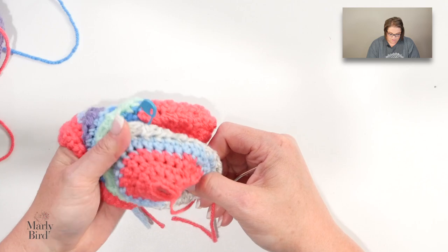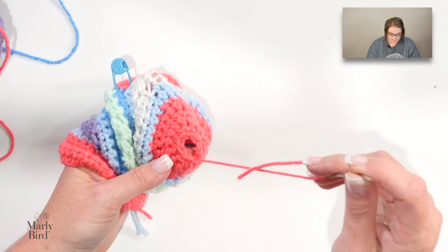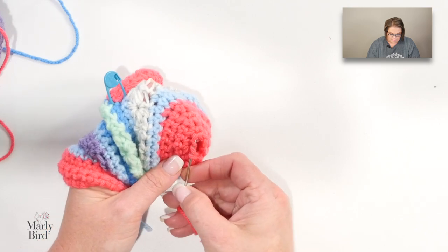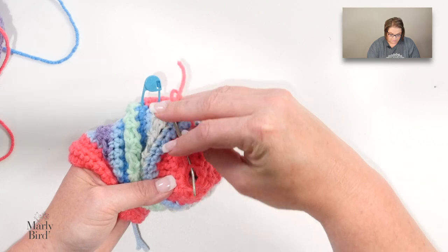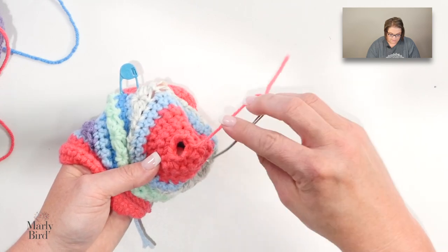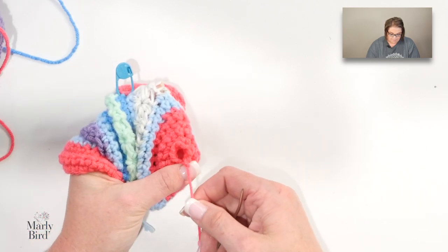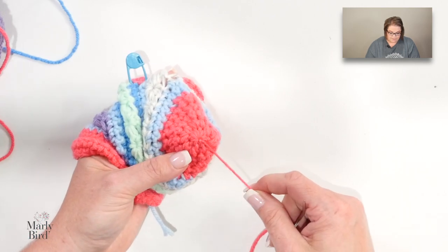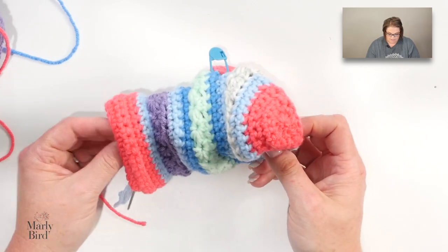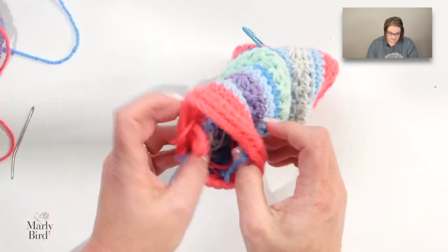Finish off your work, then thread your tail onto your tapestry needle. Working around the outside loops, thread this tail going all the way around the outside loops of the single crochet stitches. Can you see that? When you pull this together like a drawstring it's going to make it look very nice. Give it a pull like a drawstring — look how pretty that looks right there at the tip! Take your tail and tuck it to the inside — that's the tip of the toe.